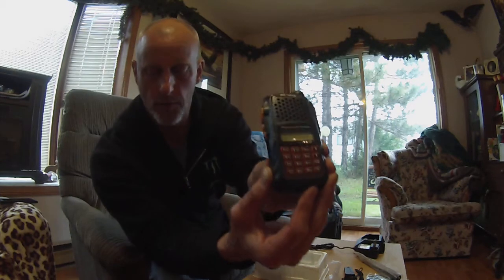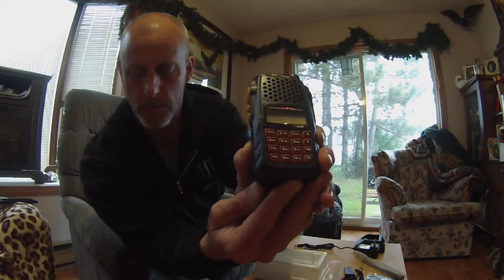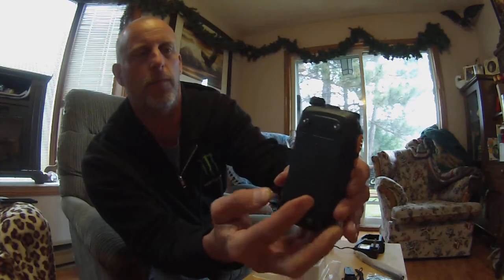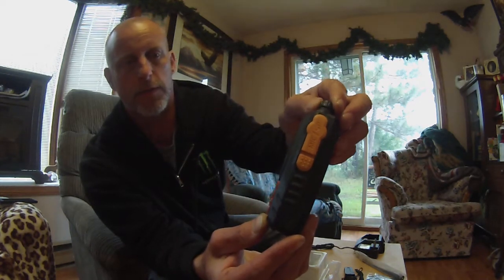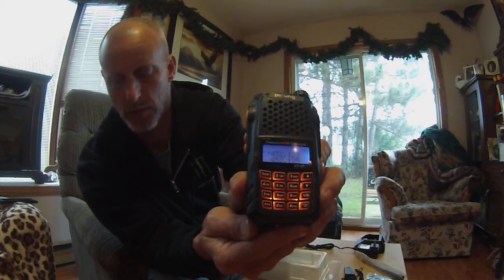Looking at the radio, just to give you a close-up of the buttons to see what's on here — very slim design. The microphone speaker is on this side. This is the on-off button, and it displays 'welcome' here when I turn it on.